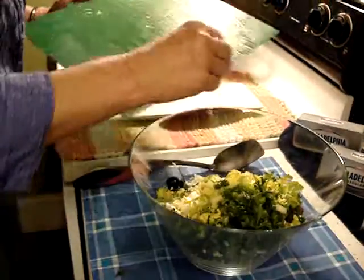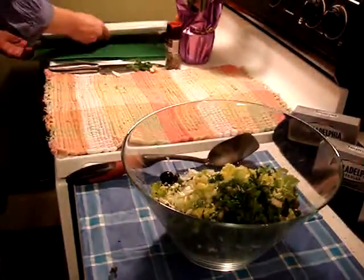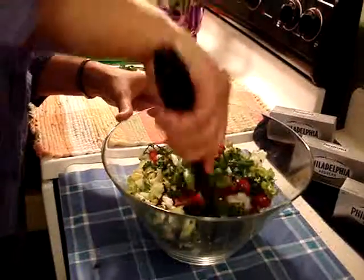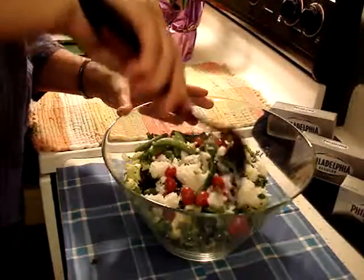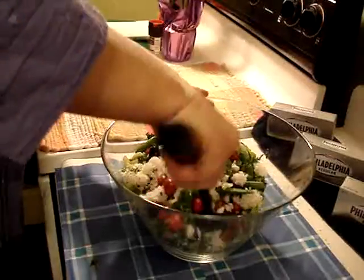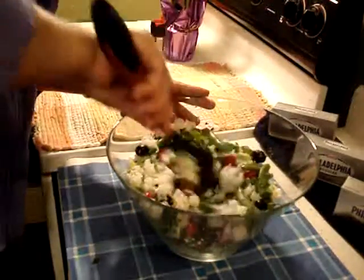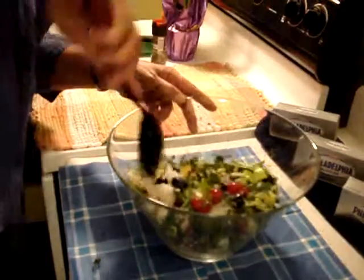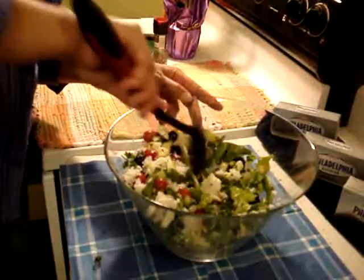If I drop anything, my trusty dog is faithful so he'll gobble it right up for me. Give that a little stir — see how pretty that is? It's so easy. Now, if you didn't happen to have Chinese last night, you can make your favorite rice. You can use brown rice, the instant kind, or whatever you would like.